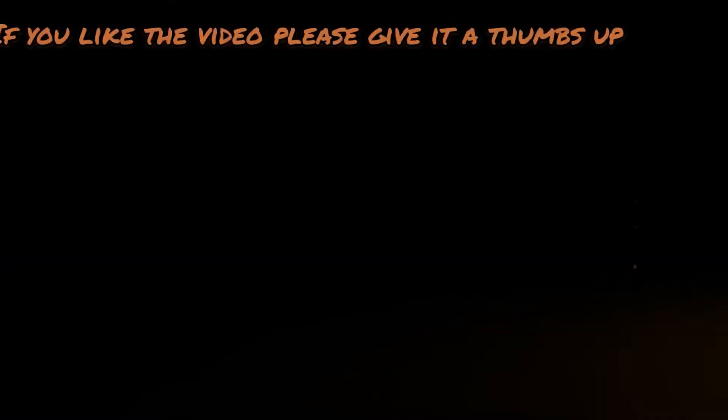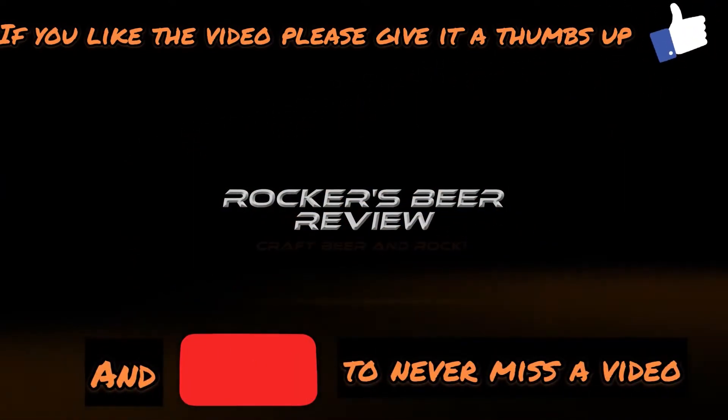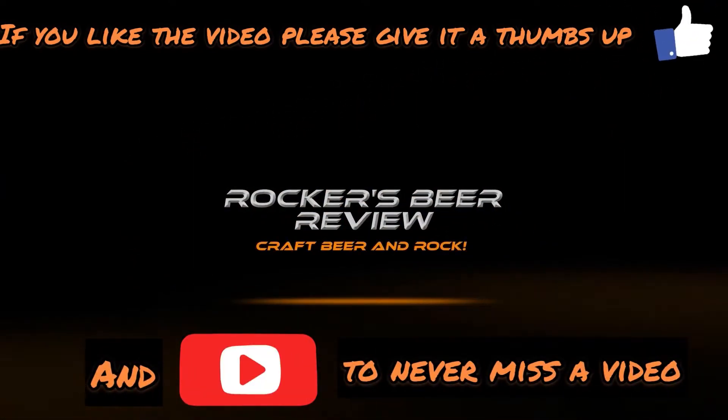More beer from Cloud Water — this is a Double Dry Hop IPA called Soft Fruiting Bodies, made with New Zealand and US Cascade hops. Is it going to be up to the standard of Cloud Water? Check out the review to find out. Welcome back to Rockers Beer Review.